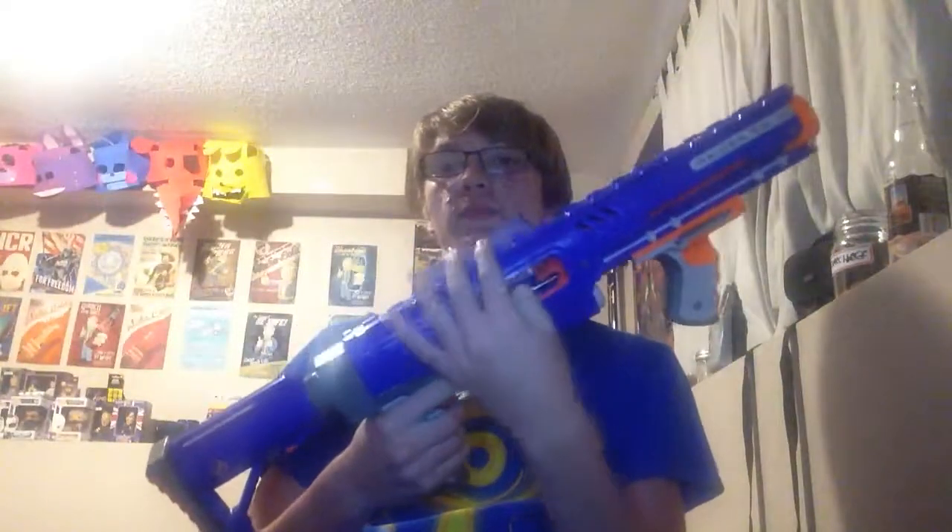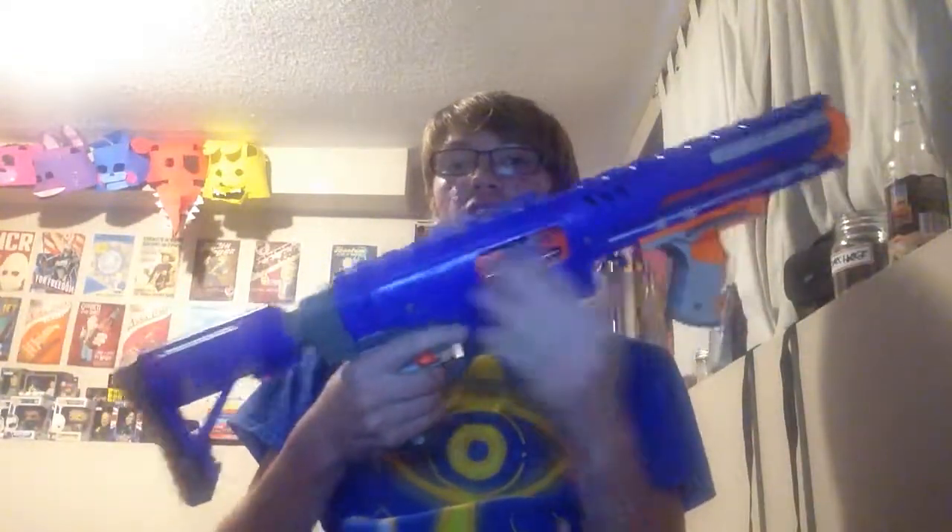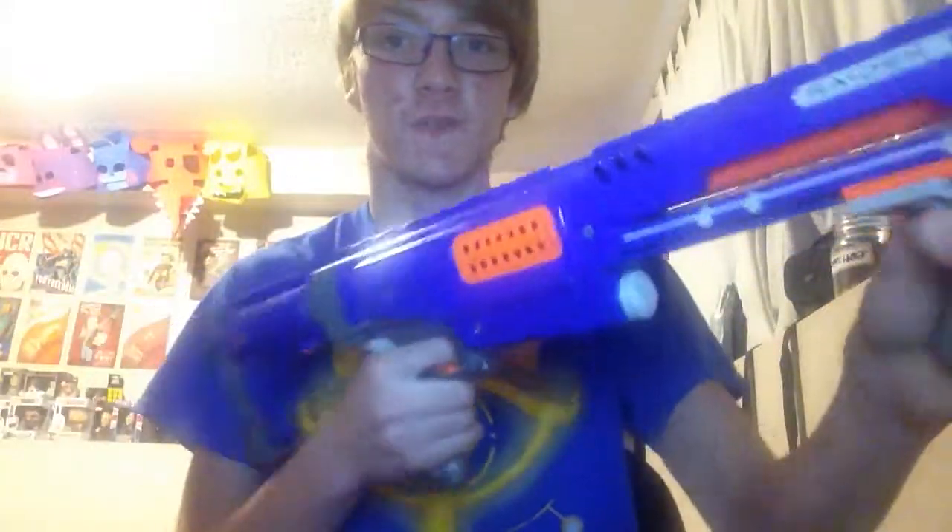Another thing I like is this cage — because with most guns, you might forget the jam fixer is open. When you pump this back, there's a piece that pulls the grate with it. The clip that usually comes with it is a six-dart clip for Elite Strike, or whatever darts work with it. I am going to fire this right now. Now I have noticed with some darts it does jam, so the darts have to be perfect. I'm just going to shoot this.